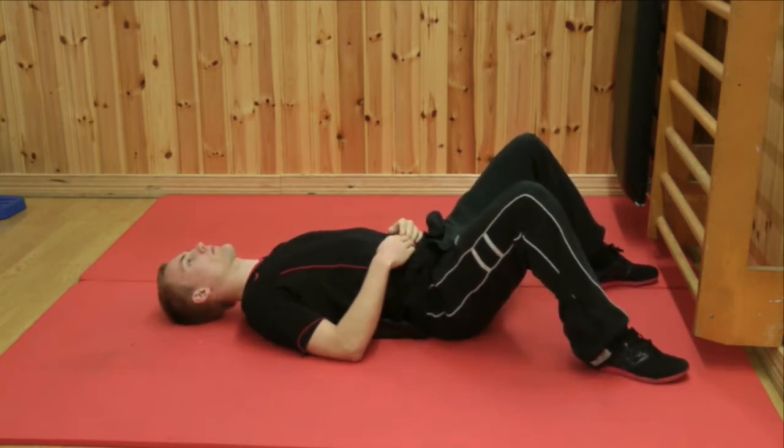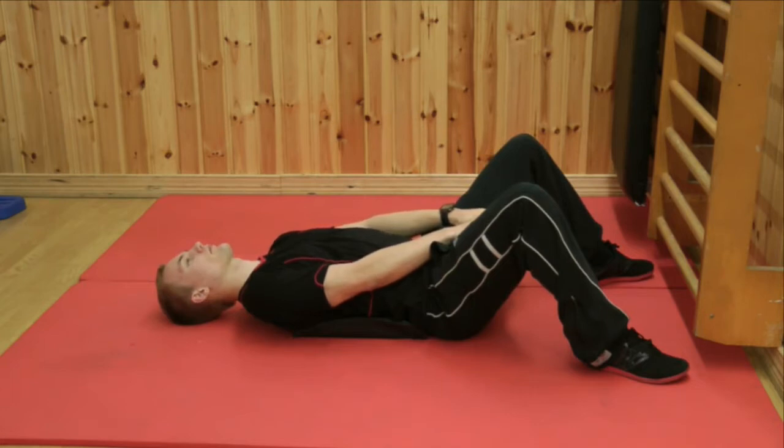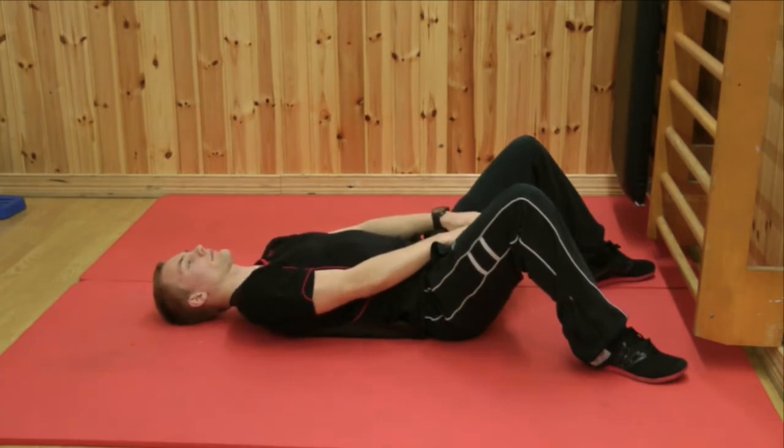We sit with our feet spread apart or close together depending on the situation. Having your legs apart eliminates a lot of the hip flexors. We put our hands between our legs, which when we do a sit-up will teach the body to properly roll. When you start to roll, your body will follow your hands so that you'll learn to bend your spine properly.